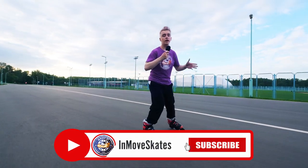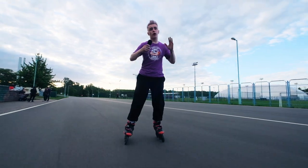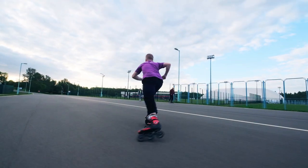Thank you for watching this video. I hope you really enjoyed it and this video was useful for you. If you have any questions about the 360 jump or how to do a fakie 360, leave them in the comments. Goodbye, see you soon in the next video.